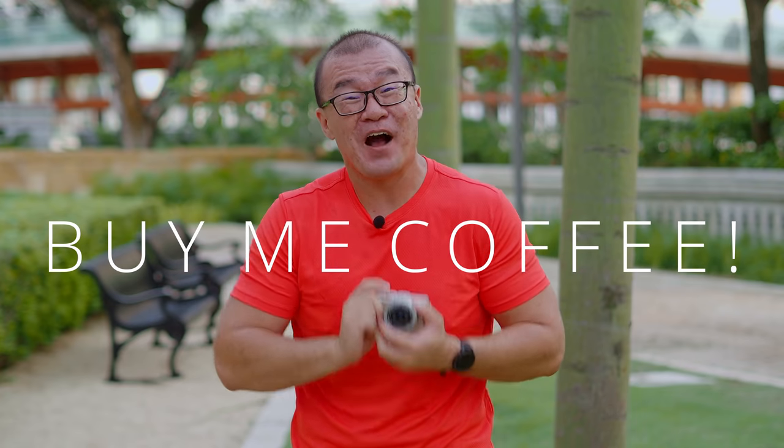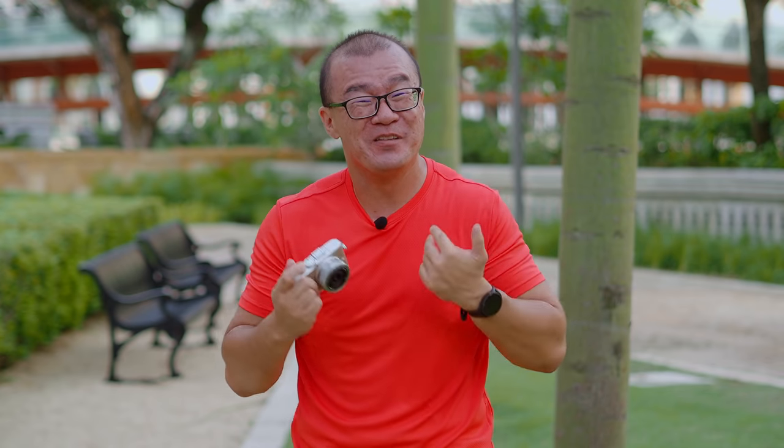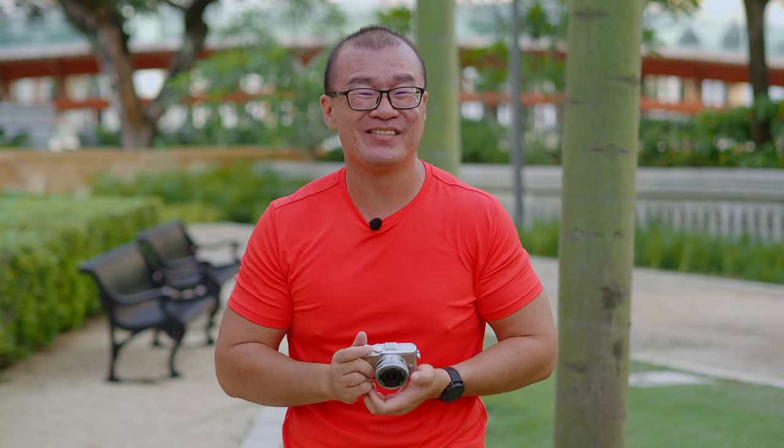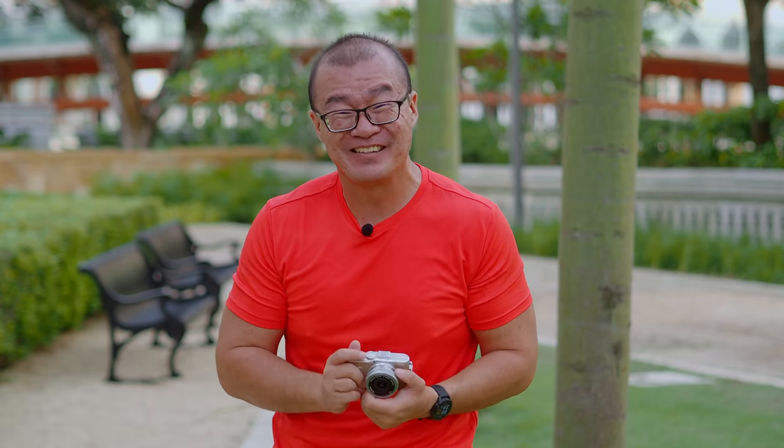That's all I have to share about the Olympus Pen EPL-10. I hope you've enjoyed this short review and look at my photographs. If you did, please consider buying me a cup of coffee or contributing directly to my PayPal account — links are in the description below. Any small contribution goes a long way and will help me continue making videos like this. Please give me a thumbs up, consider subscribing, and I'll definitely see you again in the next one. Until then, please go out and take more photographs. Bye-bye.